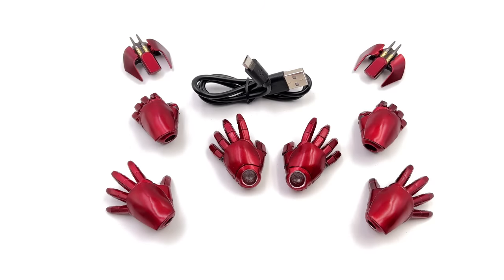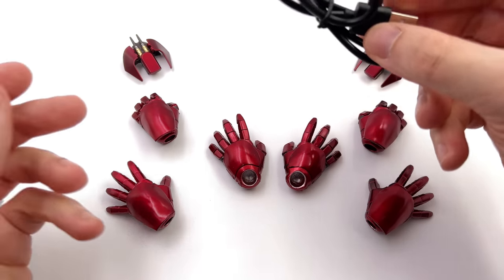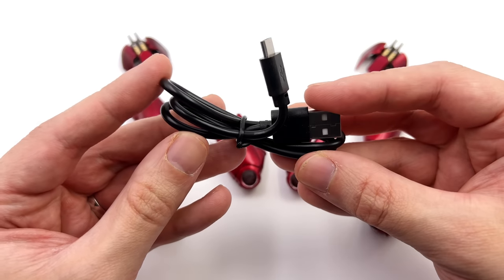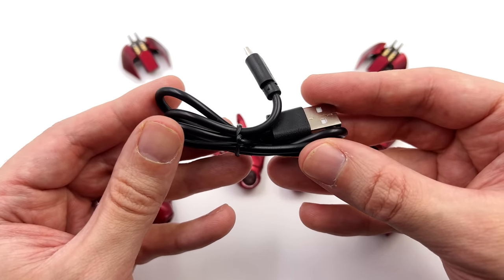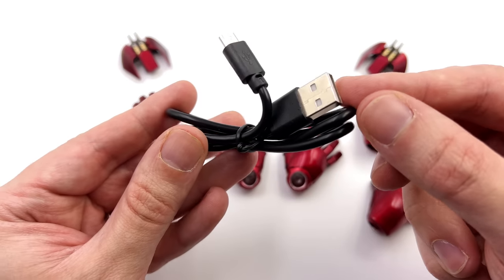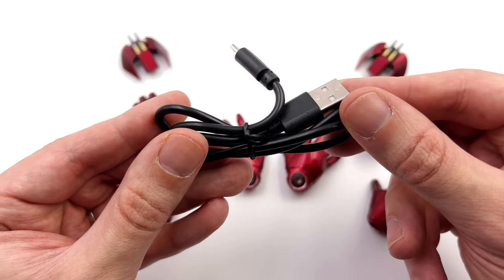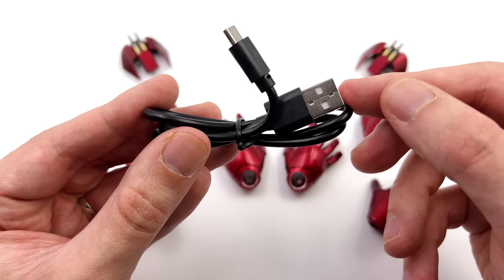Here we have all the parts and pieces, and unfortunately he doesn't come with a display base. I was hoping to see one, but seeing as this is the first figure in the lineup, it kind of sets a precedent that we may not get display bases with any future figures. We do however get a micro USB to USB-A cable, which I'm fairly certain you can already guess is for the light-up feature.